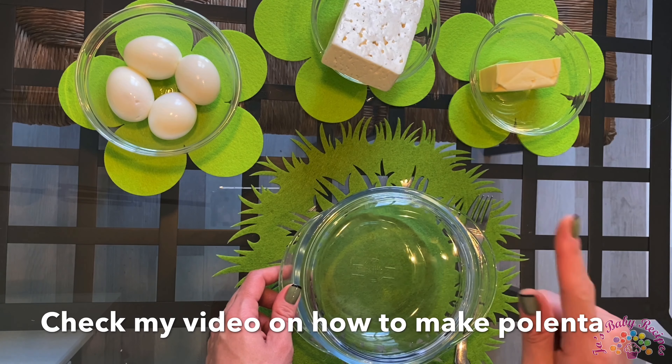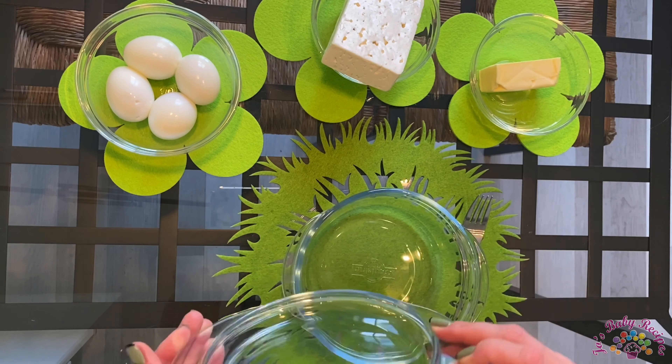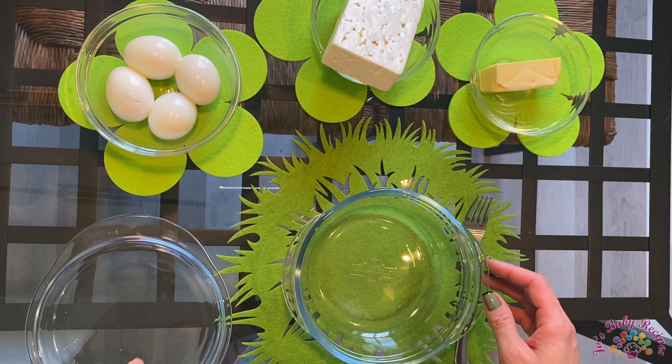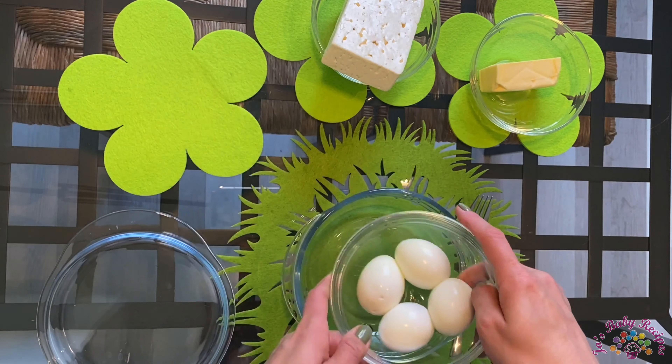Also check my other video on how to make polenta. Use a dish that you can put in the oven later and mash these three ingredients. I'll start with the eggs.